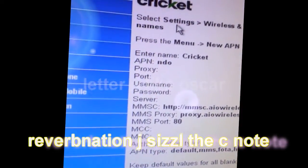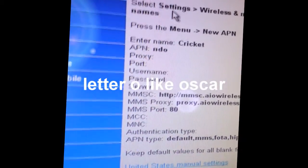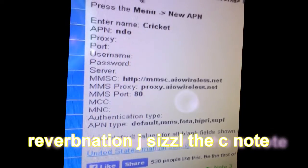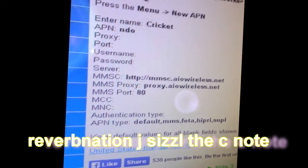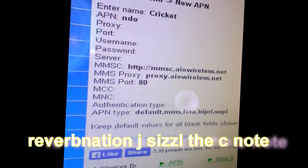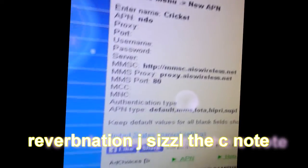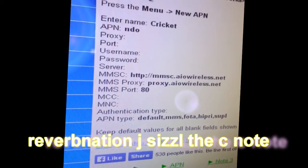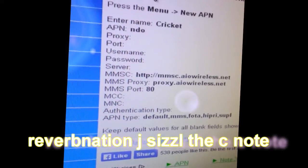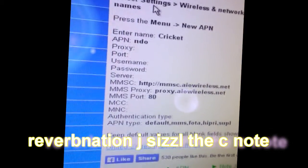The APN is the next drop-in slot on the phone — you type in ND0. You go down to the MMSC, type in the HTTP. MMS proxy — type in that proxy. Make sure you type everything in properly. You go to the next one: MMS port 80. Type that in on my phone. Everything else filled in after I hit the 80 in there. It all popped in for me once that was on and rolling.